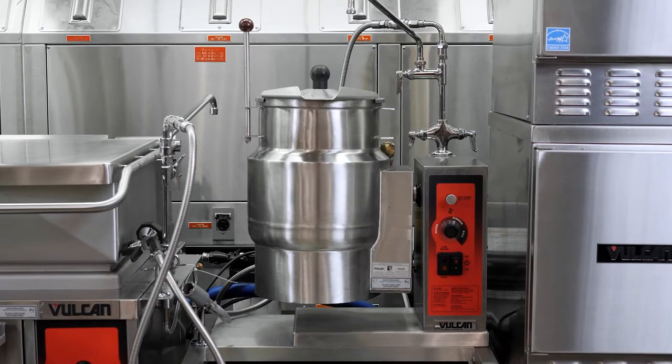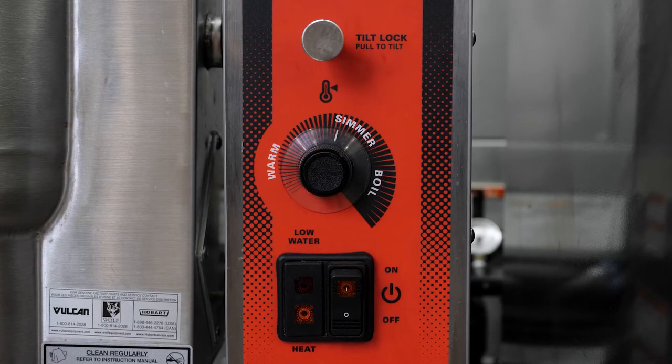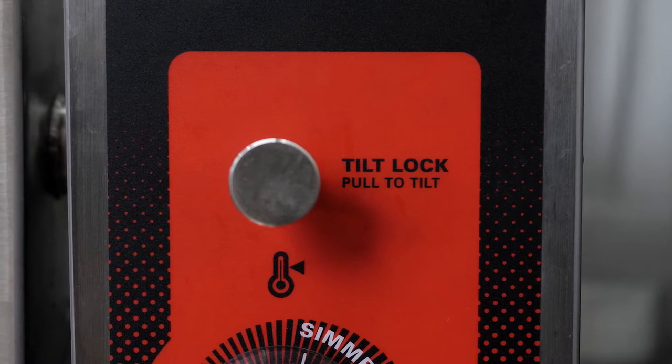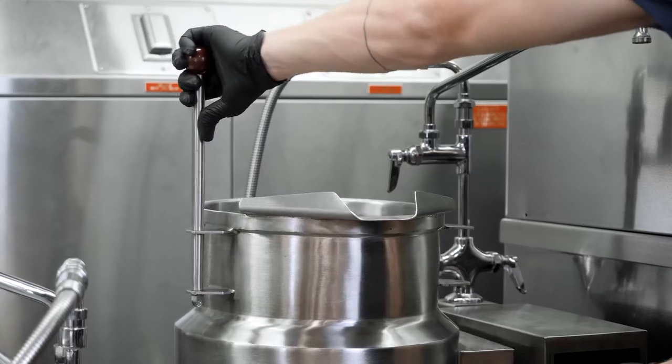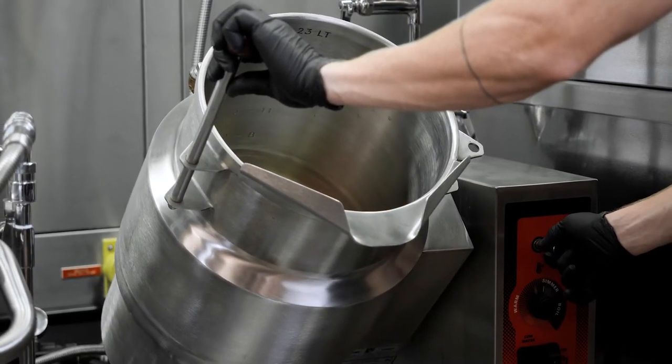Let me talk a little bit about the control panel of the K6. Starting at the top, we've got the tilt lock. In order to tilt the kettle, I have to pull the tilt lock out and then tilt the kettle. It is absolutely a safety feature. It also will lock when the kettle is completely tilted, which means that you don't have to keep putting pressure on the handle while you're cleaning it out. You can tilt it all the way, it will lock there and stay, you can clean it out, then release it and put the kettle back into its original position.